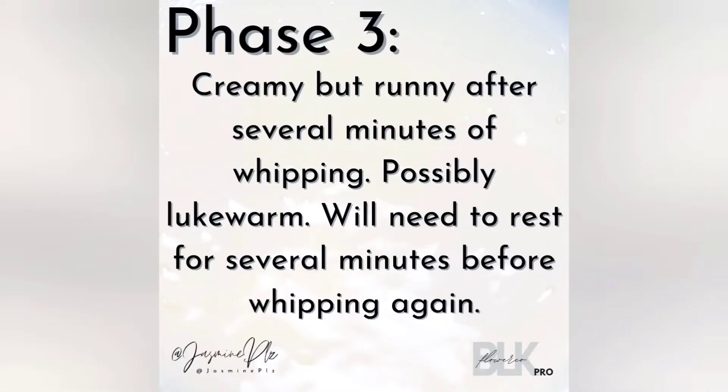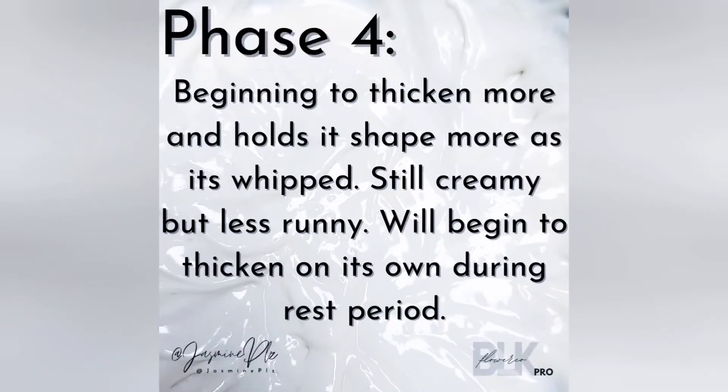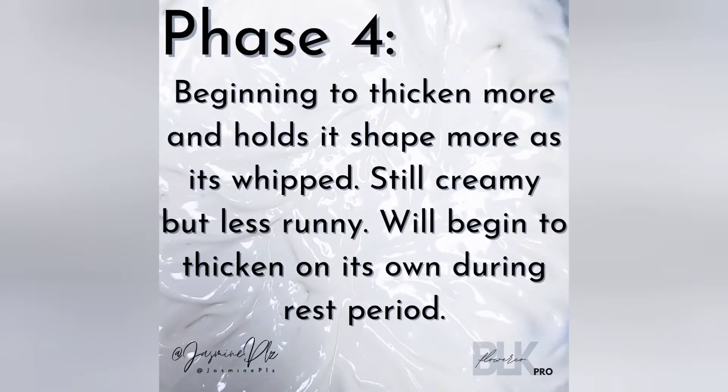Once you start whipping, it begins to get a little bit creamy, kind of like a lotion would, but it's still very runny and needs to rest for a bit of time. This is phase four, where it starts to thicken a bit and hold its shape. It's not as runny and needs to rest a little bit more before it's time to re-whip and get it thicker.